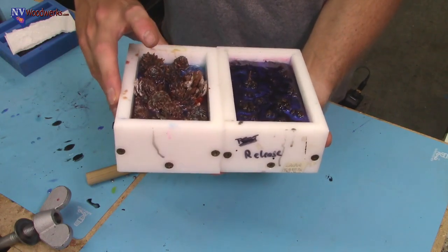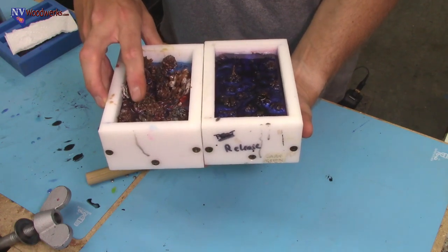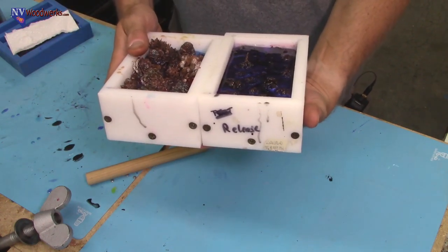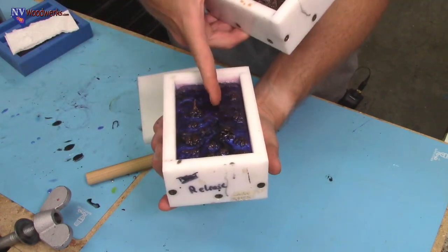I think we did turquoise, phoenix orange, and pink in one, and I'm not sure — I'll have to look it up. But I do know that this one was black pearl and blurple.